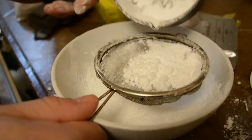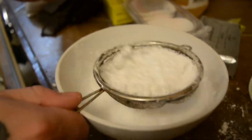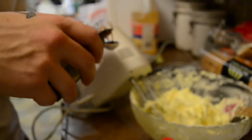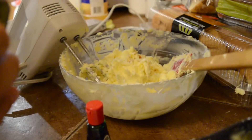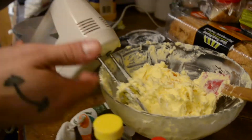This is the sugar that we're going to be adding to the frosting mix. So now we're going to add the vanilla extract to the mix. At this point, we're going to mix everything together.